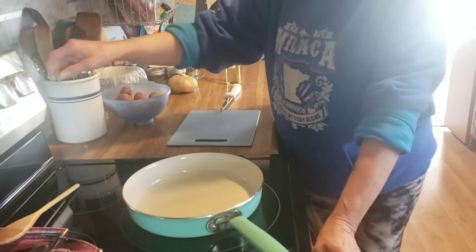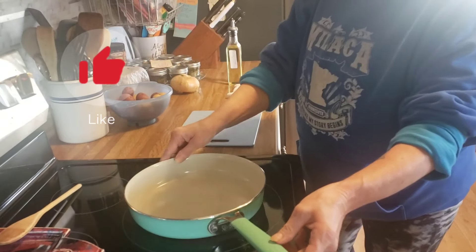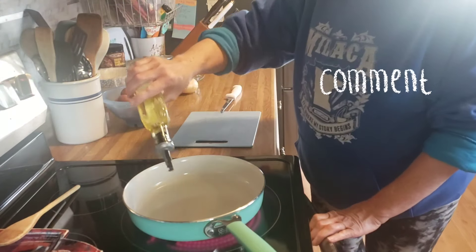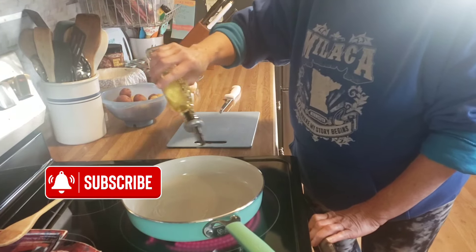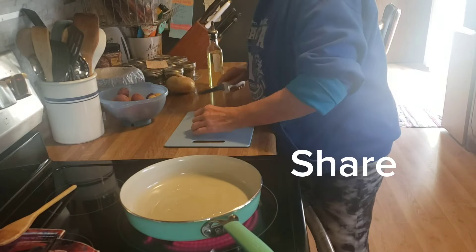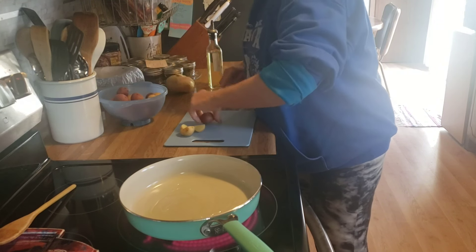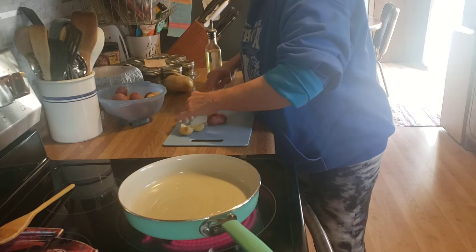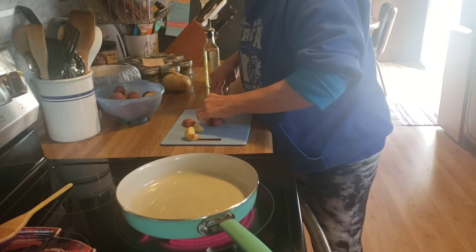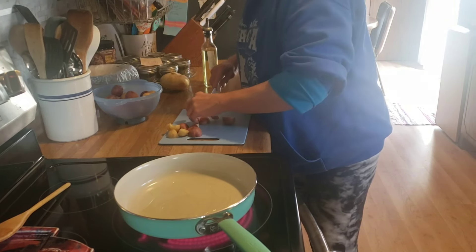Good afternoon friends, happy Friday! Welcome back to my kitchen, or welcome if you are new — I am Denise. Tonight my husband is going to grill some hamburger patties and I am going to fry up some potatoes. We have to get these little potatoes eaten that we got at Sam's Club a couple weeks ago, so I am just going to get these cubed up and in the frying pan.